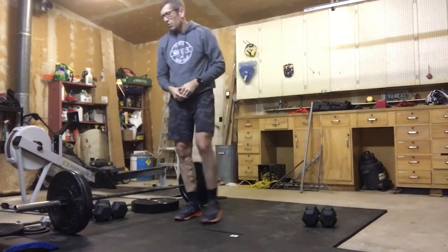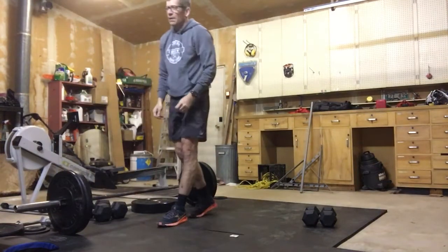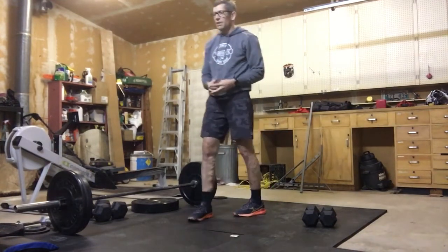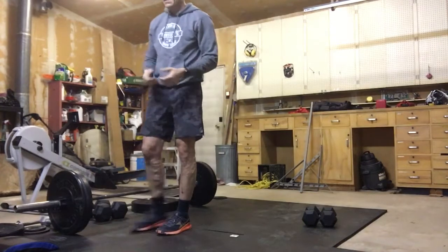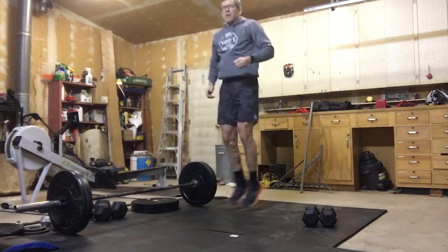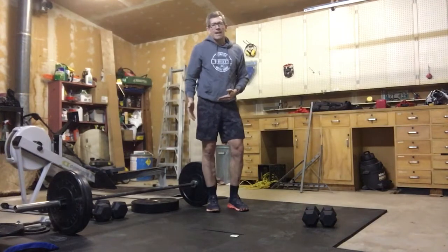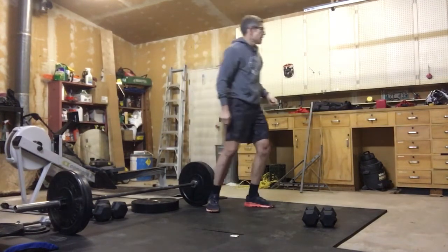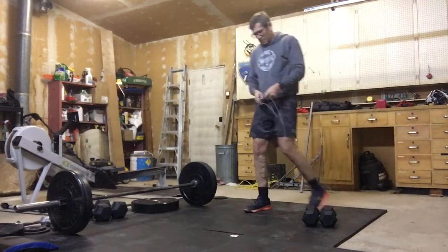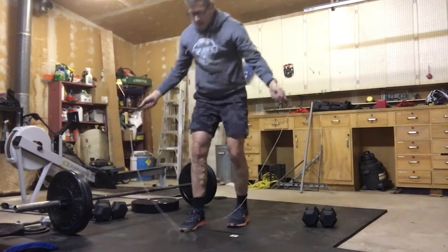After the push press, grab your skipping rope and go into double unders or single unders. If you don't have a rope, you can do plate hops — get your plate on the ground and just hop on and off it. You can also put tape on the ground and jump over that as your target.